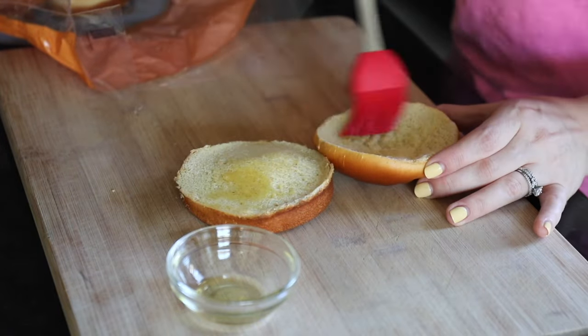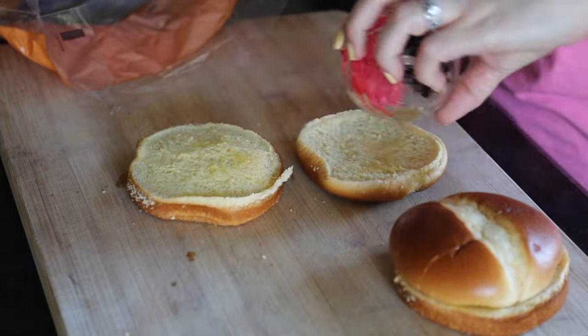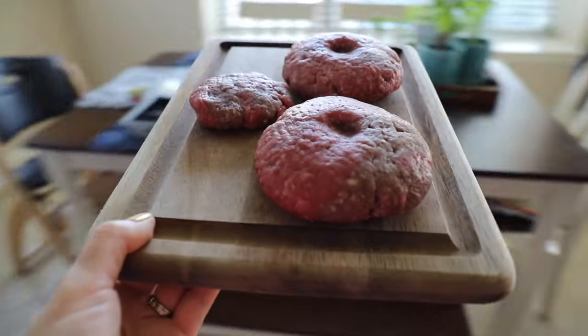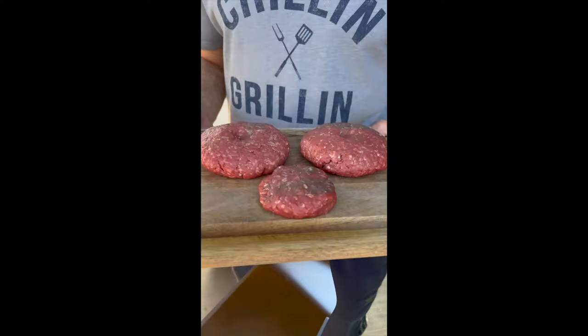I like to prep everything in advance — get the burgers formed and into the refrigerator to cool with a little thumbprint in them, then prep the buns. Get the cheese ready and have the buns ready to go.